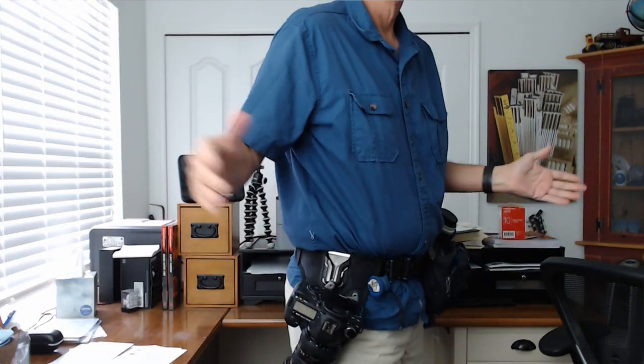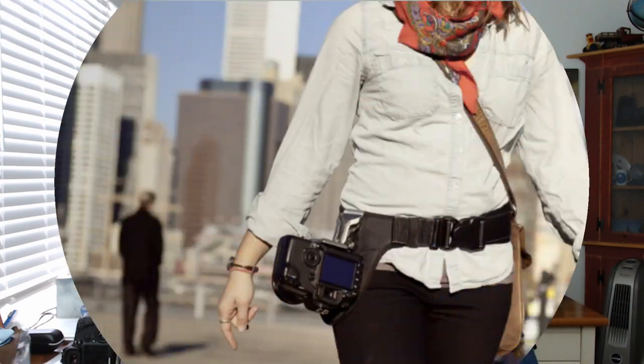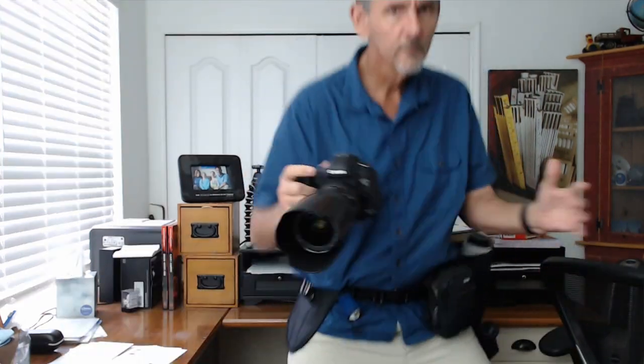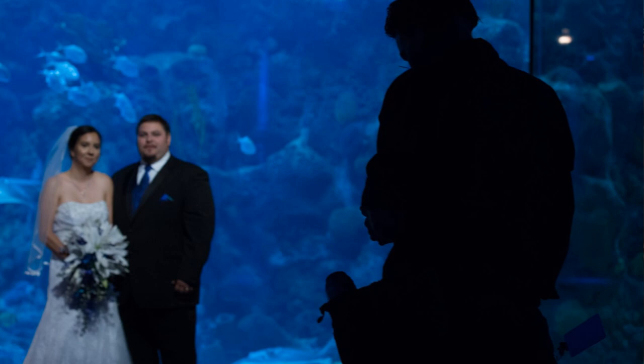One thing I should mention: I don't actually use the holster the way it's designed. The attachment is supposed to be flipped so the camera hangs on your hip differently. The folks at Spider Holster saw me do it my way and said that's not how it's supposed to be used and they can't guarantee it's safe — I totally understand that. But by putting it my way, I can pull the camera off my hip in one smooth motion and put it back in one smooth motion. The correct way requires a little twist first, and I didn't like that. I like to feel like a gunslinger. So do as Spider Holster says and hang it the correct way.